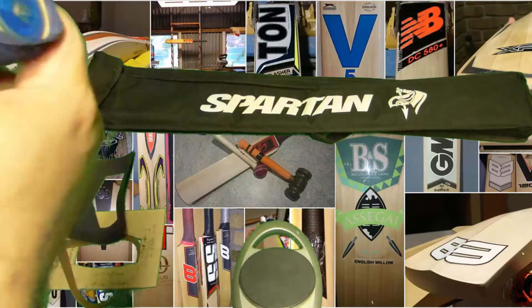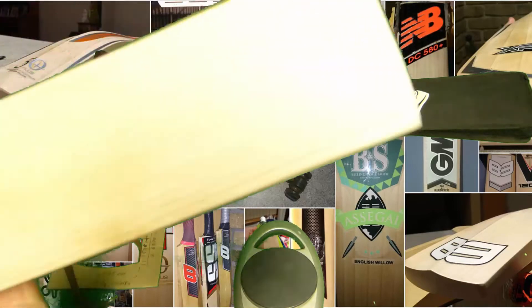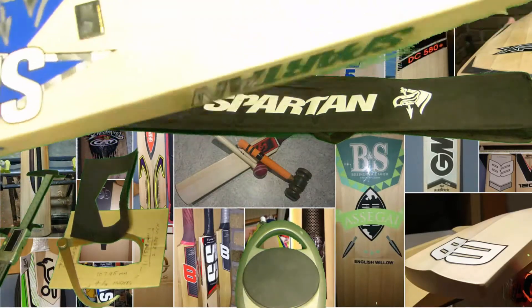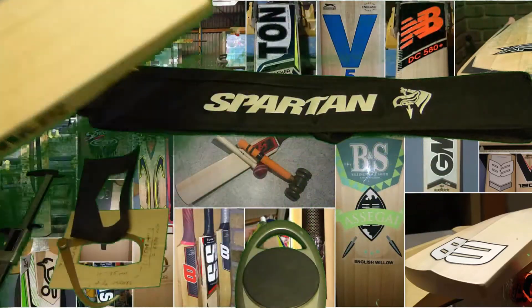It doesn't have the stamps, so I don't know who makes these at the moment. Width-wise, it's a millimetre over — it's 108.9. This bat here is obviously a hitter's bat. David likes the heavy bats, from that mangled bat that I reviewed.